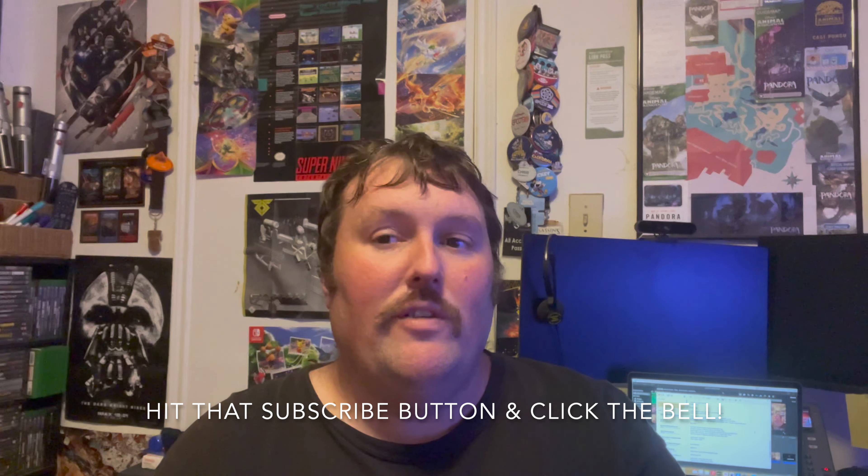That is going to do it for this episode of The Bargain Game Hunter. Thanks for watching — hope you enjoyed it. Be sure to hit that subscribe button and click the notification bell so you know when new videos drop. A while ago I mentioned I was planning on doing a whole series about flipping stuff to get a PS5 — obviously since I have the PS5 now, that original concept is not going to happen. However, I'm still probably going to do that series with a different twist, so you're still probably going to get your $20 Game Hunt Challenge series. I'll figure that out as we go along. Thanks for watching, and I will see you on the next episode of The Bargain Game Hunter.